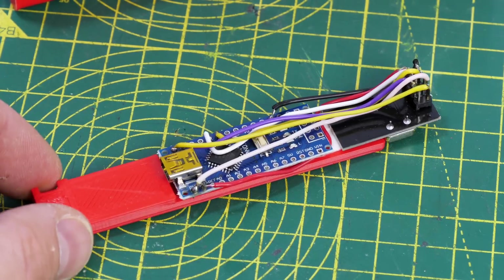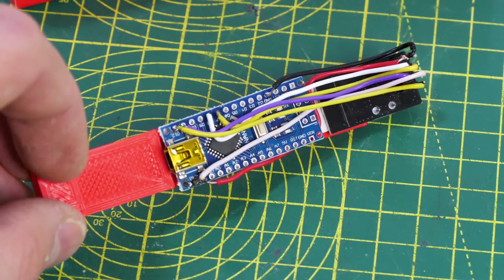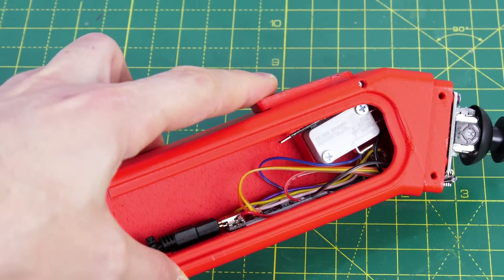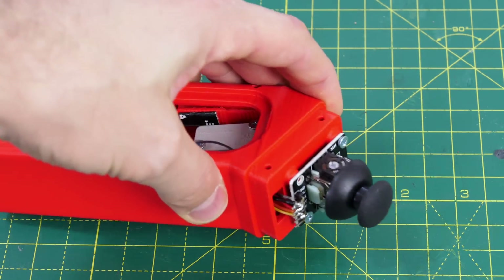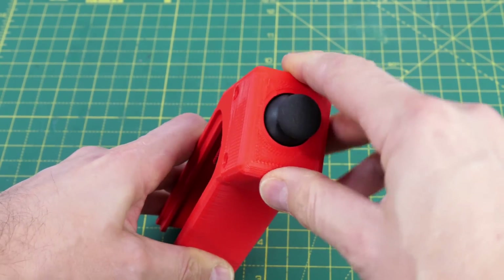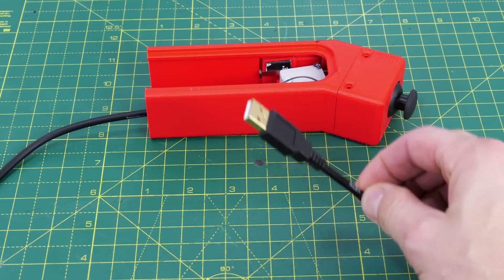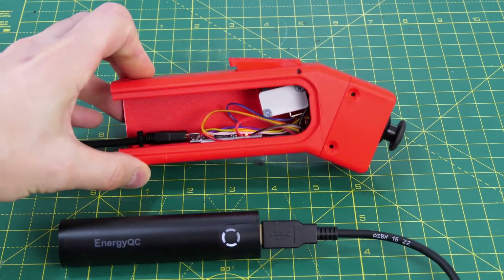Each robot is going to need its own transmitter, so I've got another Arduino Nano and another NRF24L01 radio chip, and that fits into a nice little handset. It has a switch on the front to activate the reciprocating punching arm and a joystick on the top so we can drive it around. There's a little cap and cover for the side as well. These are just going to be powered by USB power banks — the serving suggestion is to just drop that into your pocket.